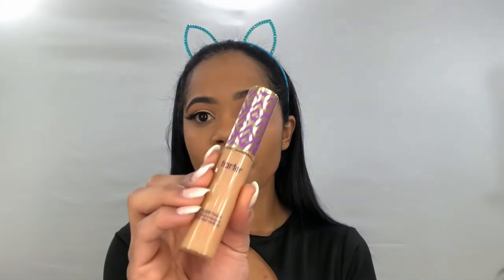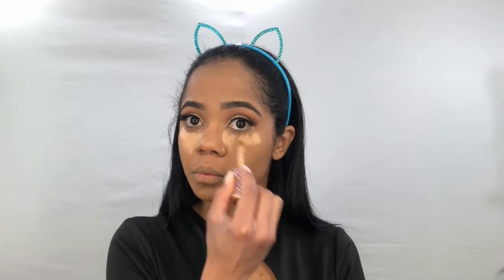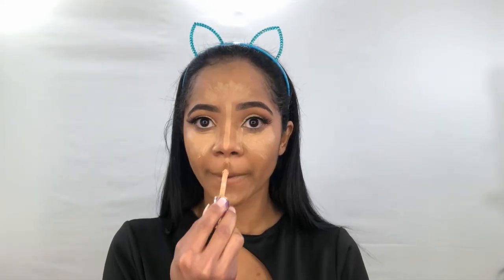I'm going to cover my dark circles and start my contour with this concealer from Tarte Shape Tape — it's my favorite because it lasts forever. I'm making a perfect line so our nose doesn't look crooked, and I'm gonna highlight from here to here. I feel like I'm looking like a clown right now!